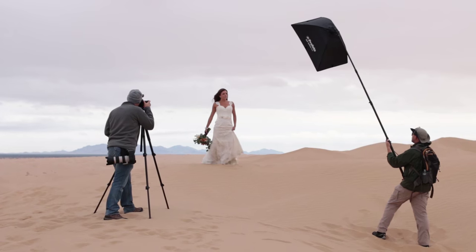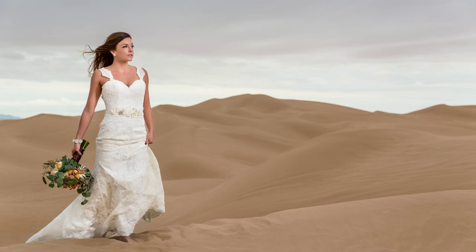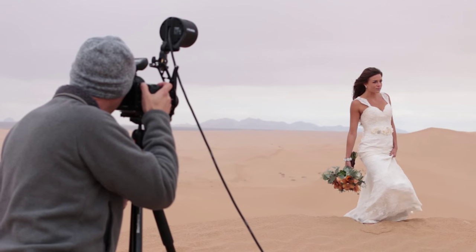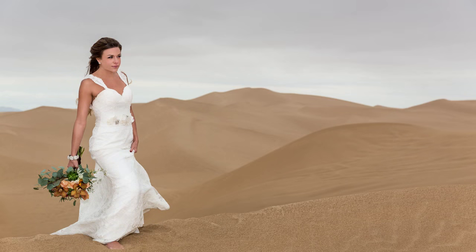You can see that we put the softbox off to her right with a B2 head — that was our first shot with light and it gave us a lot of dimension to our model. Then we wanted to see what it would look like if we just had a B2 head on our camera. You can still get a lot of drama in the sky if you put the flash on your camera — just a little less volume on the subject themselves. But either way, that's better than just a simple ambient shot.